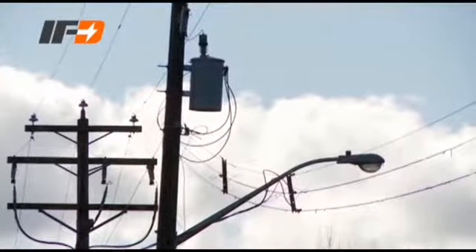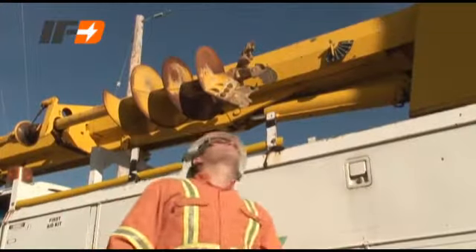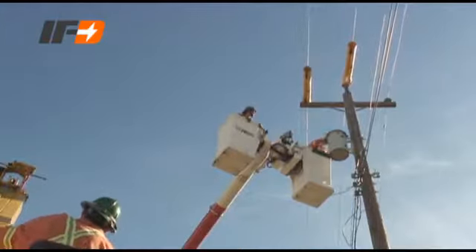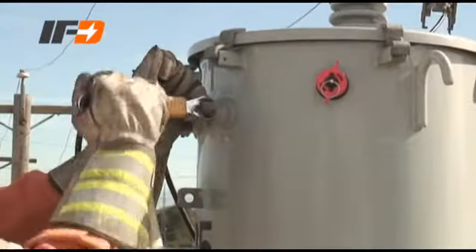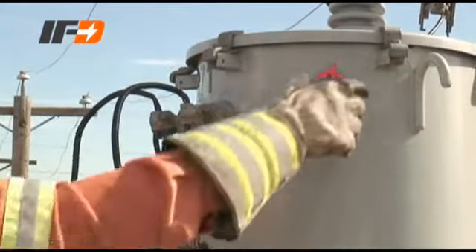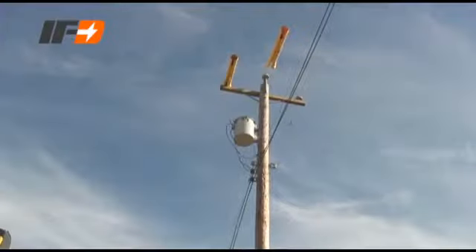To reduce risk, utilities have developed thorough but time-consuming procedures. Unfortunately, these procedures are not always followed because of the urgency to restore power quickly. To identify faulted transformers and enhance line workers' safety, IFD Corporation developed the Internal Fault Detector, or IFD.